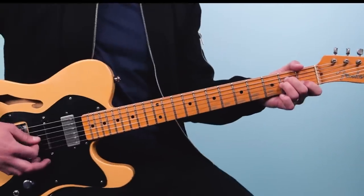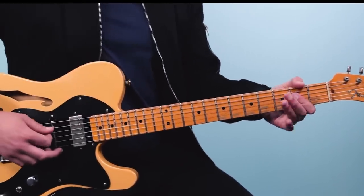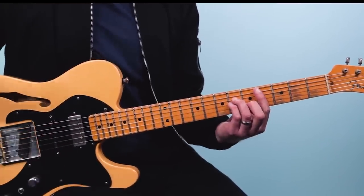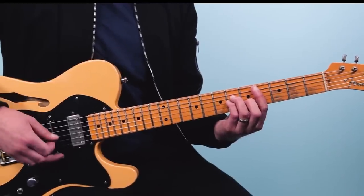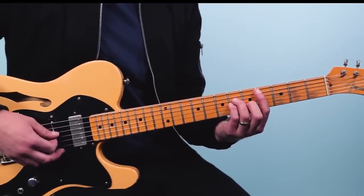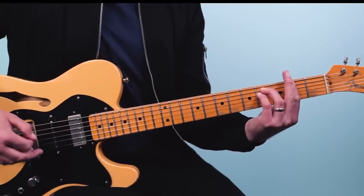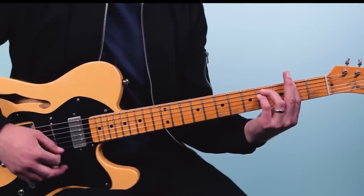At this point we go to the bridge, and something really cool happens — we actually change keys. So far we've been in the key of A minor, but here George goes to A major and it's almost like the sun comes out. It starts on A, then moves up to C sharp minor at the fourth fret — a bar chord: 4, 6, 6, 5, 4. Then F sharp minor starting on the second fret: 2, 4, 4, 4, 2, 2, 2, 2.